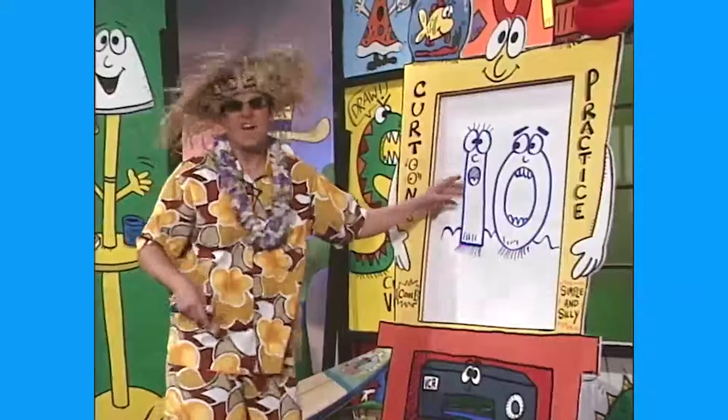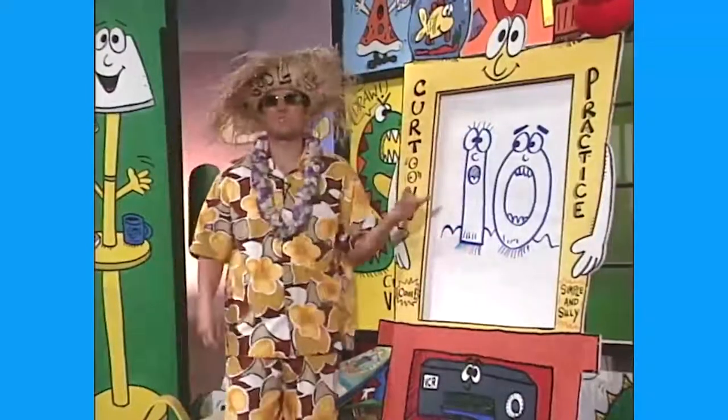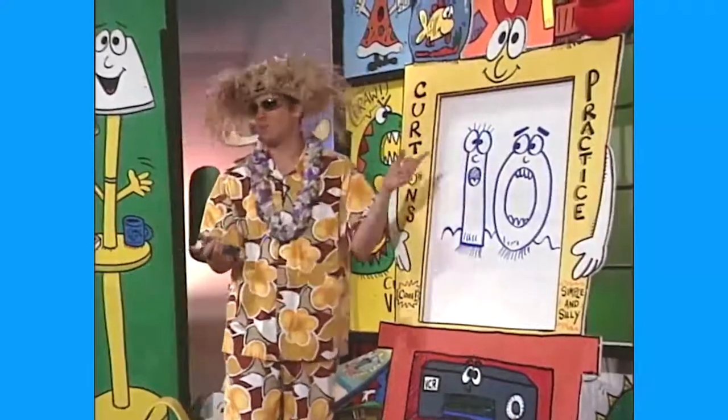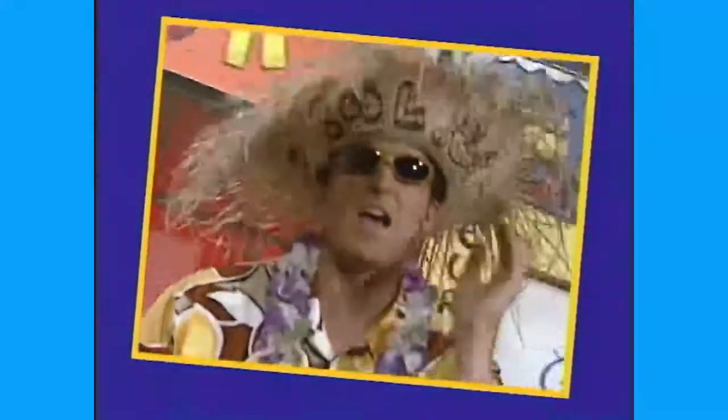There you go! I hope you had lots of fun. We drew Hang Ten, and our middle cartoon — That's Cat, the catfish — and then our first cartoon was Mr. Multiply. Three cartoons! Pretty simple stuff. I hope you had lots of fun. Watch It's Cartoon Time and practice, practice, practice — we'll see ya!